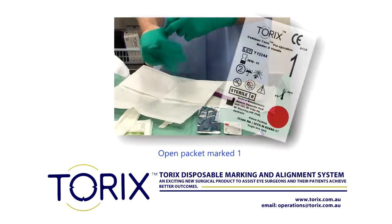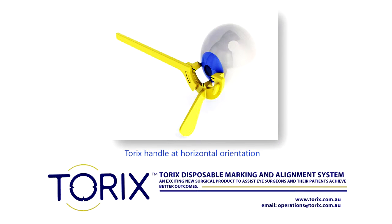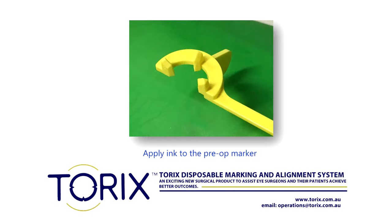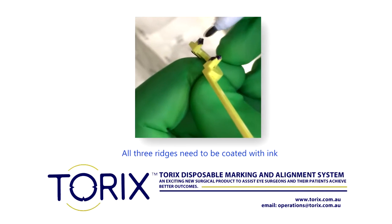At a sterile workbench using sterile gloves, open the packet marked 1. Next, pick up the handle and attach the handle with a horizontal orientation so it is ready to mark the cornea of the patient. Using a sterile gentian violet pen, generously apply ink to the under ridges of the pre-operative marker. All three ridges need to be coated with ink.